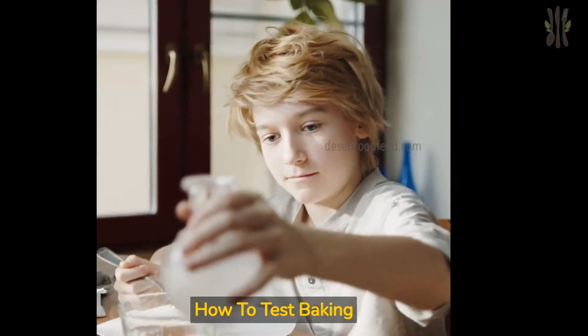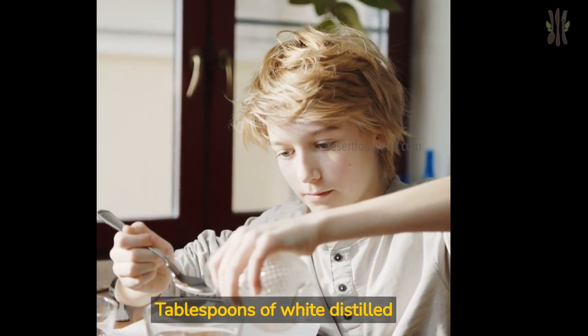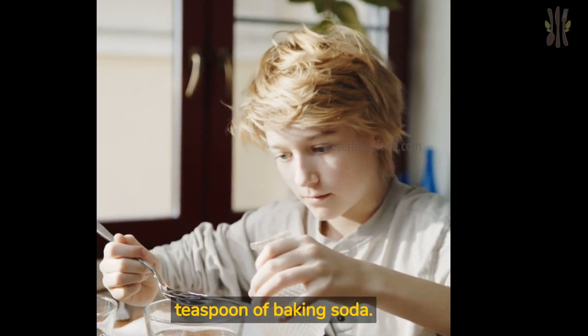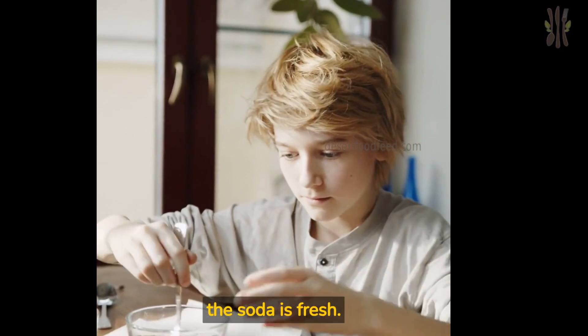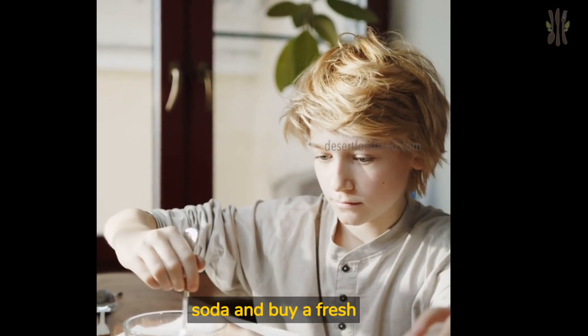How to test baking soda: pour three tablespoons of white distilled vinegar into a small bowl. Add one half teaspoon of baking soda and give it a light stir. The mixture should rapidly bubble if the soda is fresh. If there is no reaction, toss the baking soda and buy a fresh package.